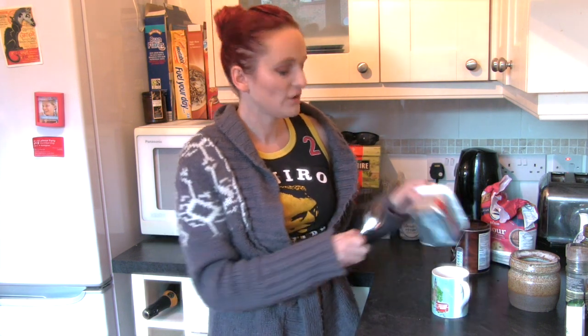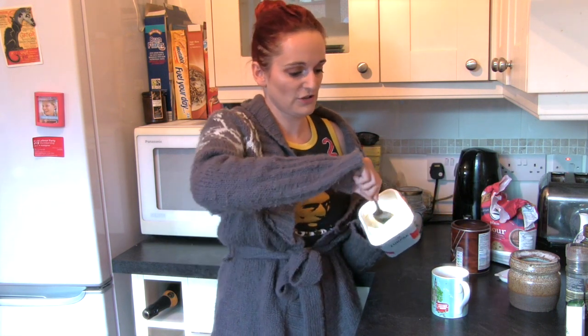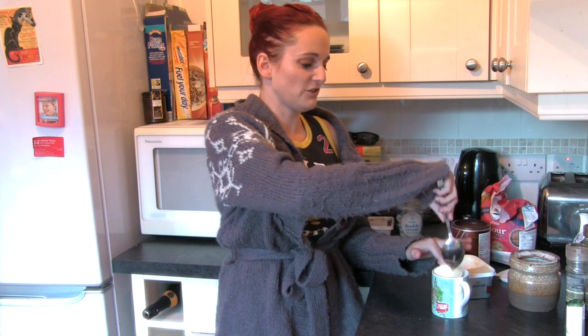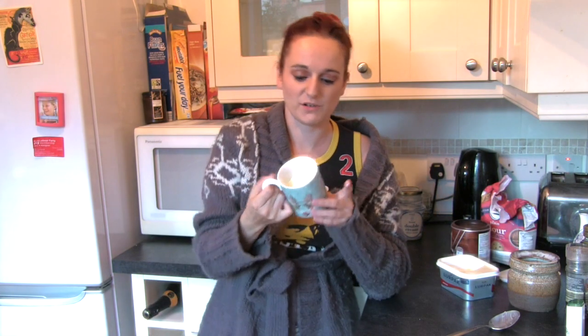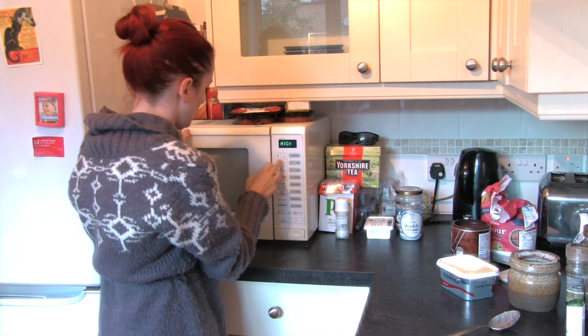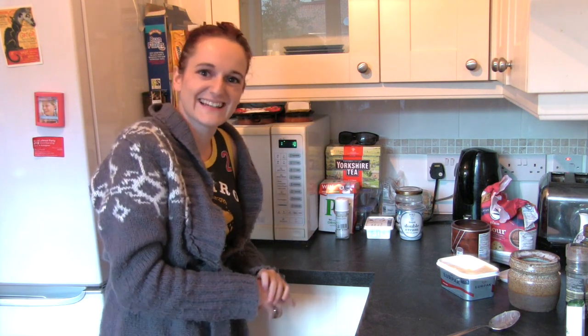They're really easy. You're going to need a mug. In that mug you're going to put two tablespoons of unsalted butter. The mug I've chosen is this Cath Kidston one with London on it, so it's like quite patriotic and twee.